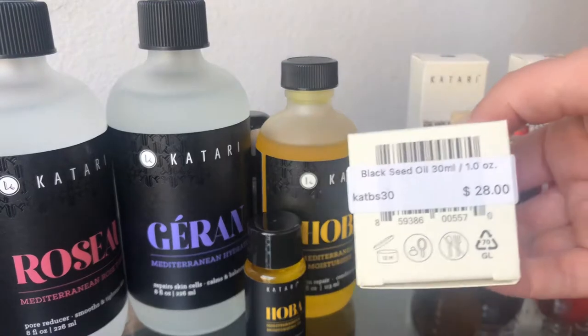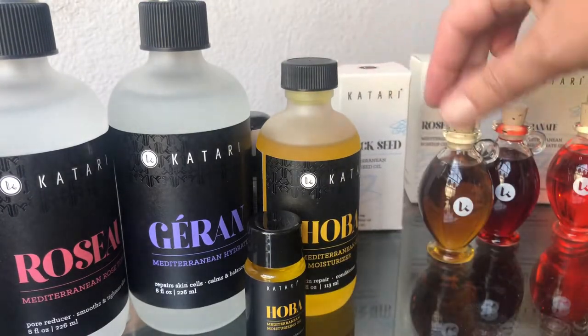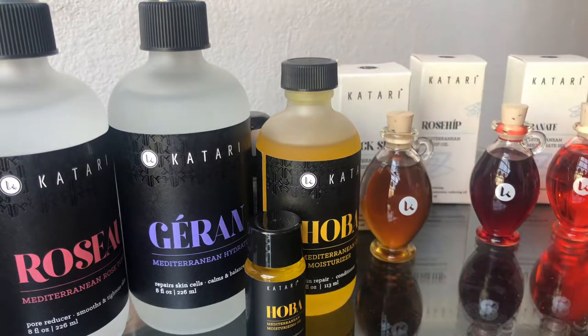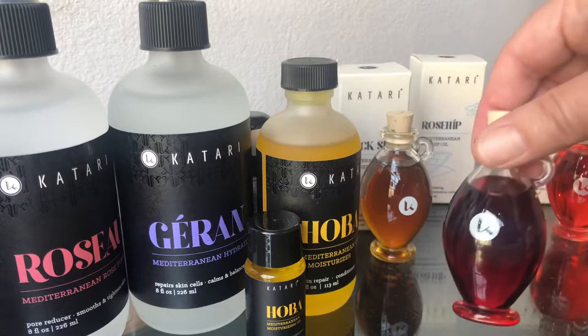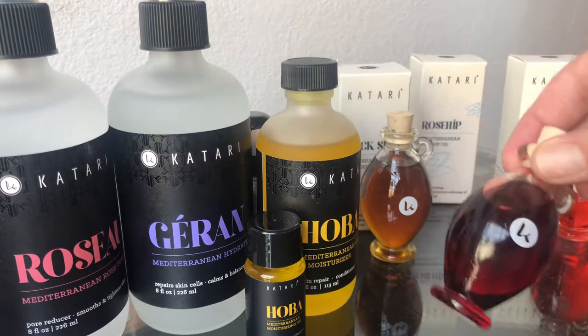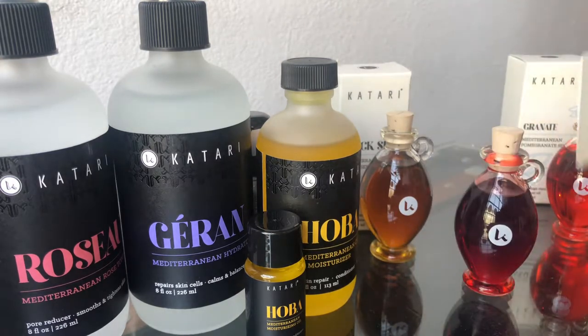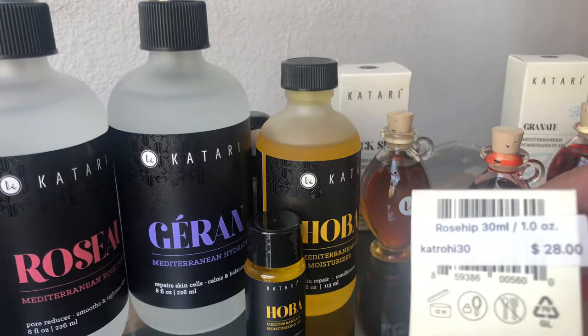Kate brought us that — it is $28 for the one ounce. It's pretty intense; it's good for acne or infection, or to prevent acne infections. This is the rose hip — it's a really nice rose hip oil, smells like roses. It is $28 for an ounce.